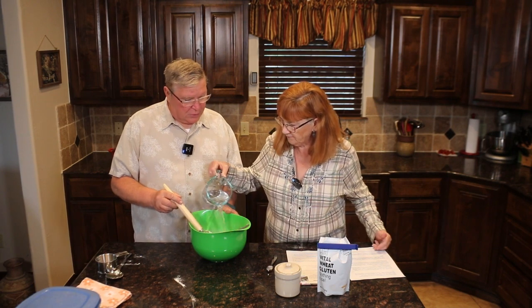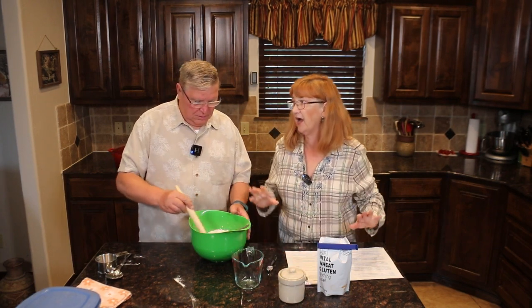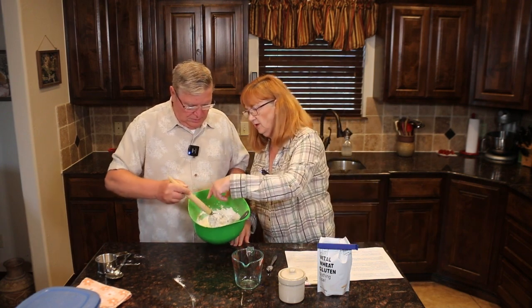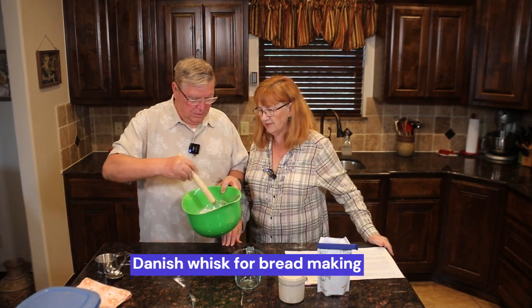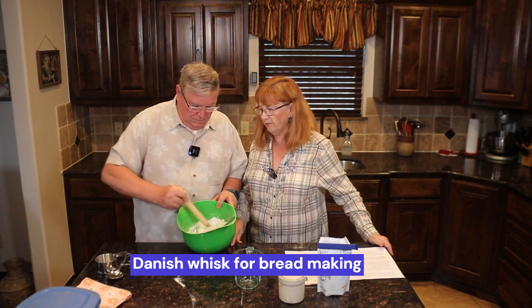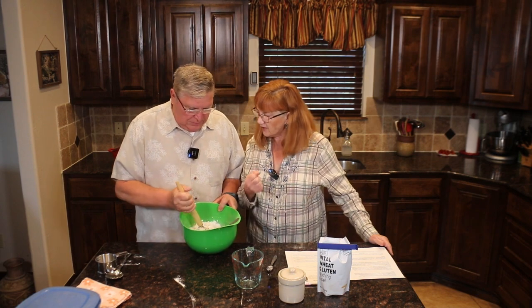We're going to put the water in — one and a half cups. This is a very high-hydration dough. This tool is called a Danish whisk, and it's fantastic for mixing breads. It wouldn't be good for other things so much, but for bread it's wonderful.